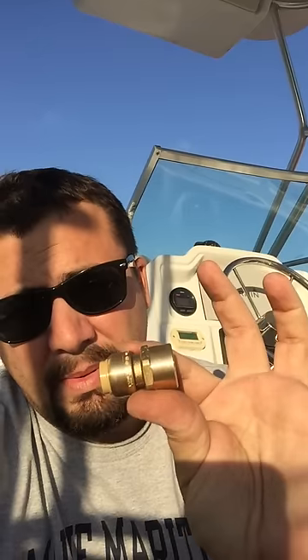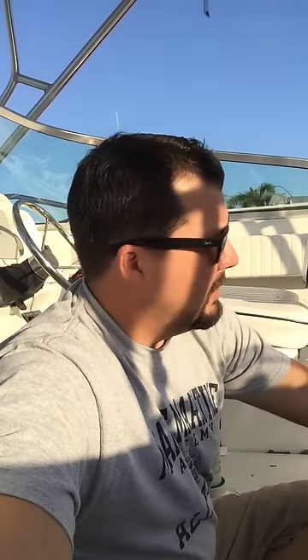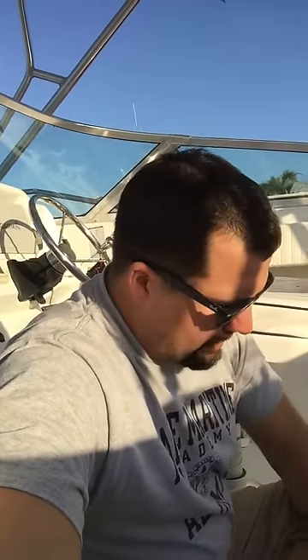Next thing you need to do is go to your local Home Depot. Get a little snap kit like this. Get yourself a piece of copper piping — they're like $7, it's a five-foot-long piece, half-inch. This is what you're going to shove to the bottom of the tank. This is going to be your new pickup and allow you to get that crud at the bottom.